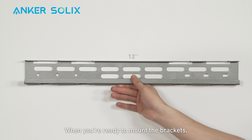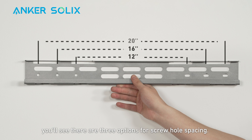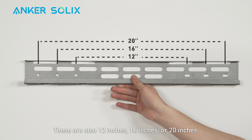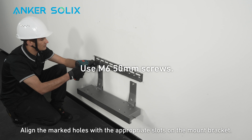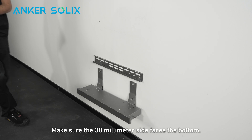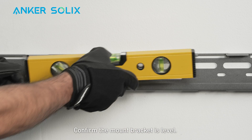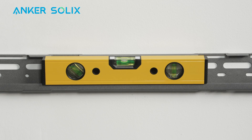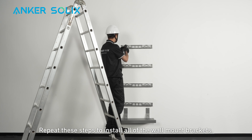When you're ready to mount the brackets, there are three options for screw hole spacing: 12 inches, 16 inches, or 20 inches. Align the marked holes with the appropriate slots on the mount bracket. Make sure the 30mm side faces the bottom. Confirm the mount bracket is level; if not, adjust. Repeat these steps to install all of the wall mount brackets.